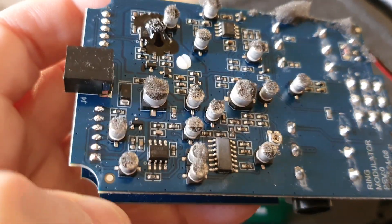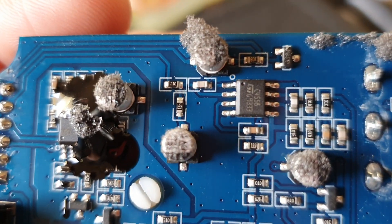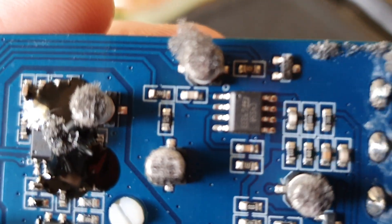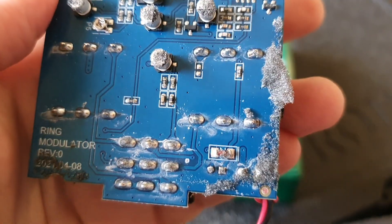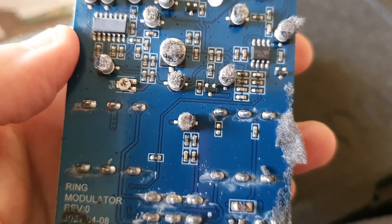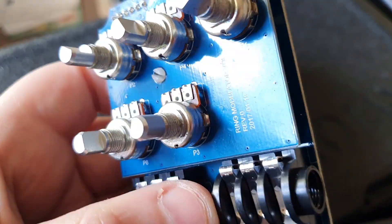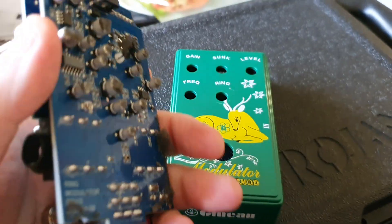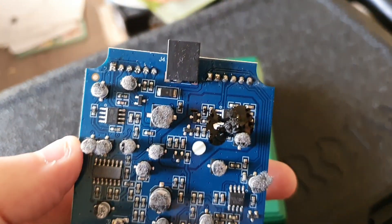Some of them have got the chip labels all sanded off, but you can clearly see on this one that they're 4558s. I look forward to playing this with all the Indian droning instruments I have and things like that. I just thought I would open this up and take photos — make a short video of the inside of it, because no one else has done that as of yet.